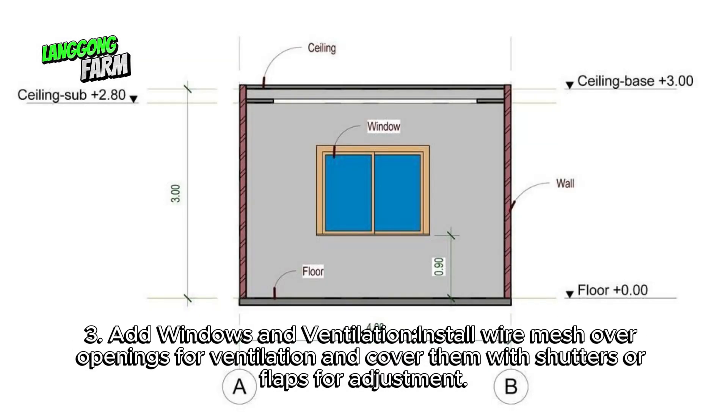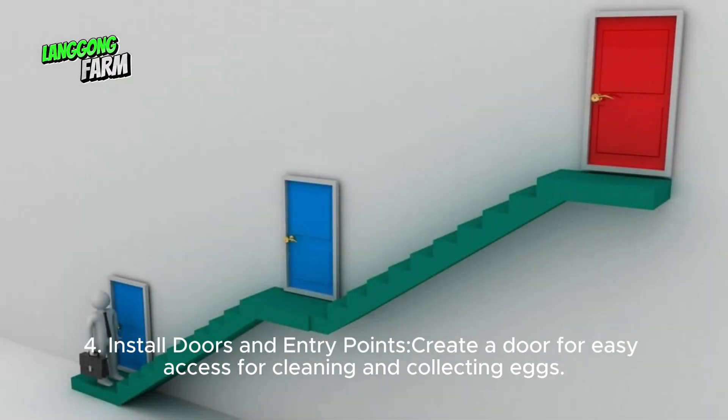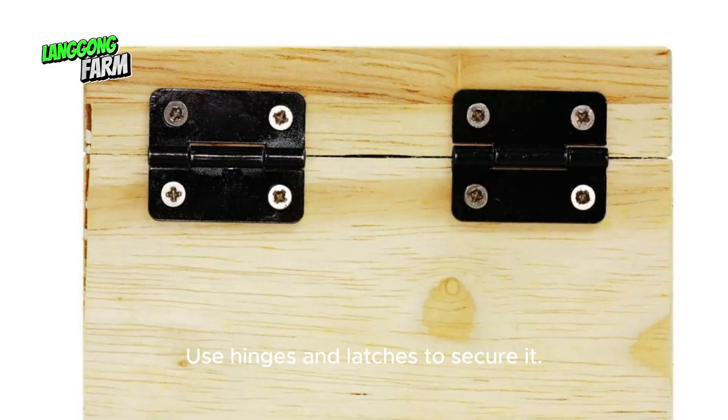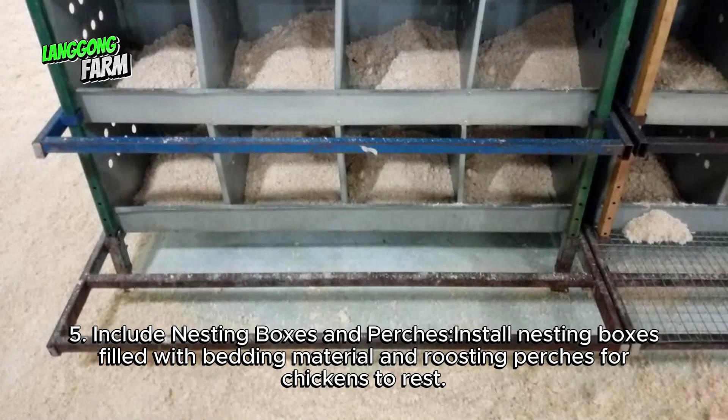Add windows and ventilation — install wire mesh over openings and cover them with shutters or flaps for adjustment. Install doors and entry points — create a door for easy access for cleaning and collecting eggs, using hinges and latches to secure it. Include nesting boxes filled with bedding material and roosting perches for chickens to rest.